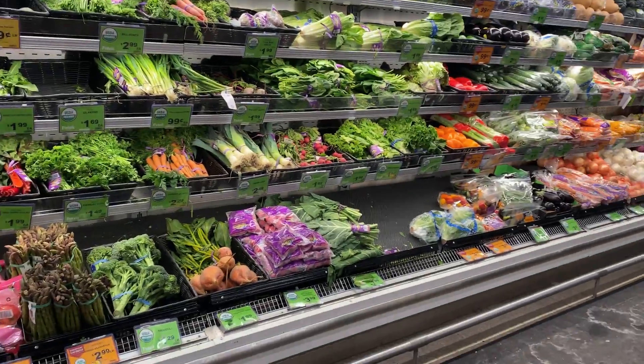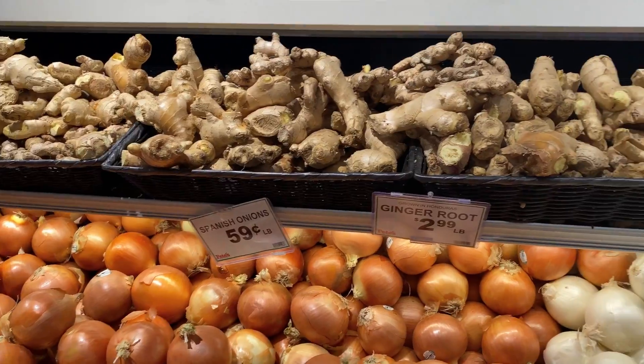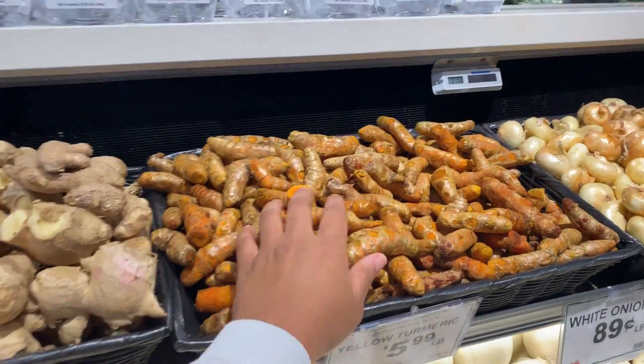Peeps, if you are from the Chicagoland area, hopefully you know about this place — if not, I'm about to put you on. Great produce, great prices, just always fresh. Love it. They just built a new location in the south suburbs of Chicago.